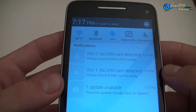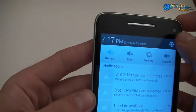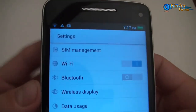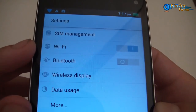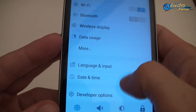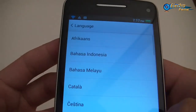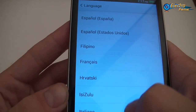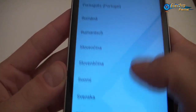We can have a look at the menu settings and change whatever you want. Going into settings, we have SIM management of course because we have two WCDMA SIM cards, Wi-Fi, and Bluetooth. You can have a wireless display, and you can check the languages — the list is pretty huge, no problem, you will probably find yours inside.